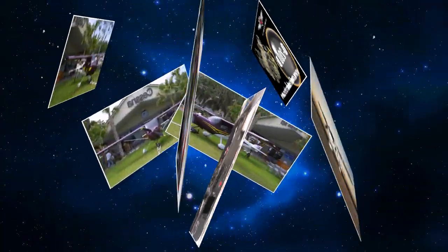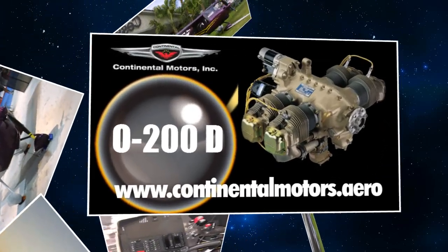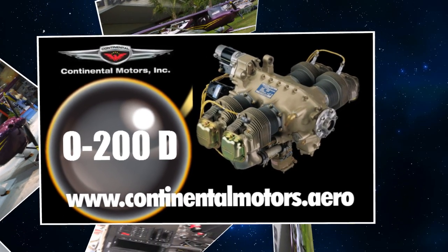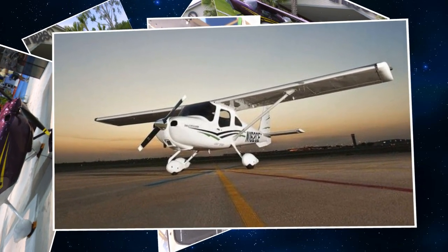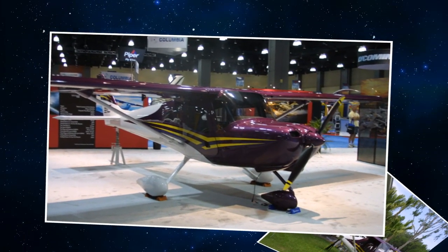The O200A that we're all familiar with was the engine that for a lot of years powered the 150, so it was very popular. When the light sports came along, we wanted to get into that business. The O200A horsepower range was good but the weight was an issue. It's always been 100 horsepower? Well, we'd say 100 horsepower but if you truly dynoed the engine it was probably 97 or so.